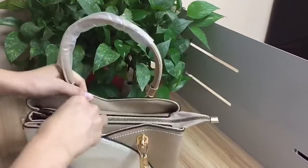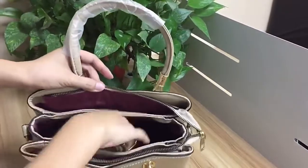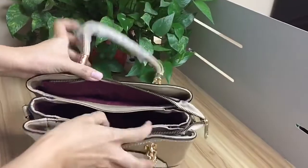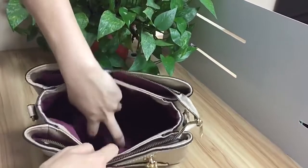Let me show you the inside. Here it has a zipper, and this bag has three sections. It also comes with a long strap. In the middle section, it has a small zipper pocket and two open pockets.